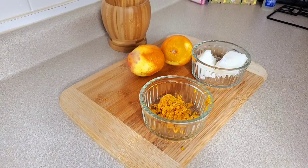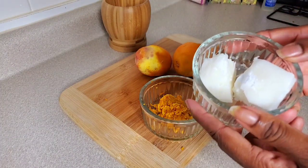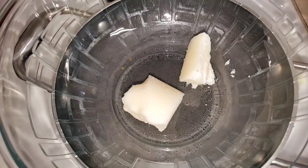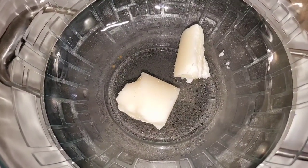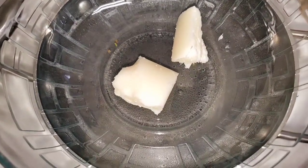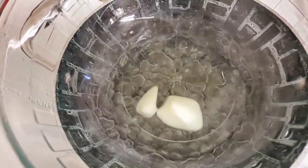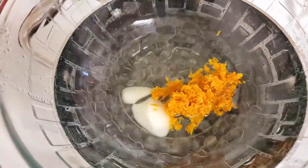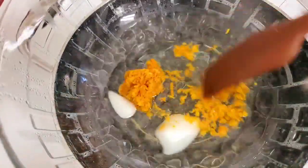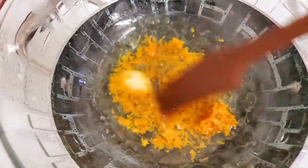Next we're going to add the coconut oil to a double boiler and let it melt. Now that the double boiler is melting the coconut oil, I'm going to go ahead and add the orange peel to it because the coconut oil is going to melt anyway, and I'm going to gently stir.